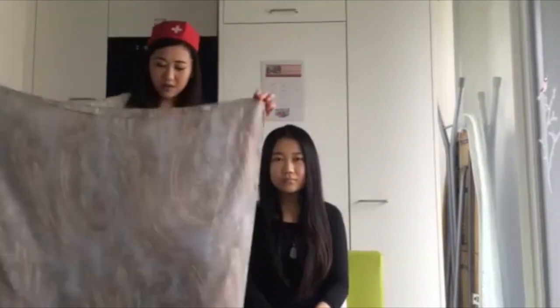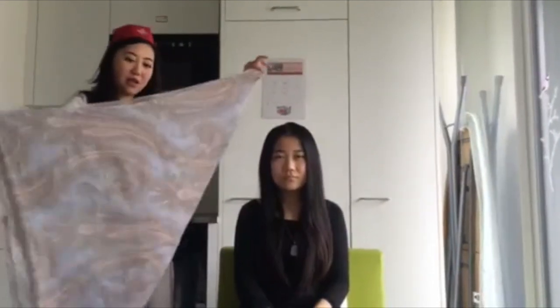Very frequently, I'm sure you have a scarf at home. So what you can do is fold the scarf like a square and then make a triangle like this.